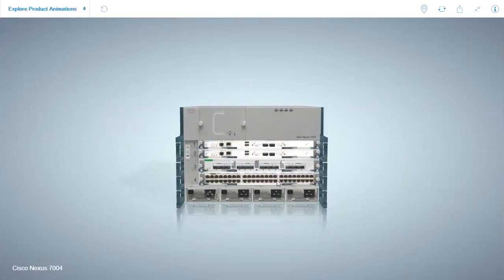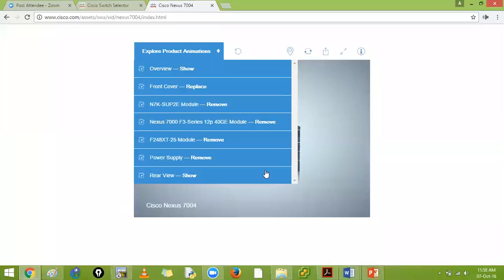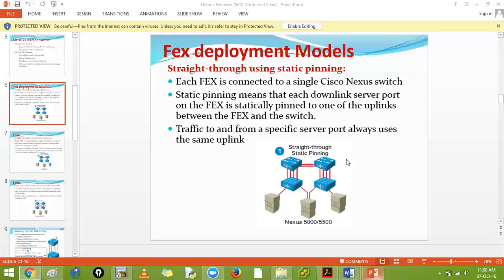On the 7004, the crossbar fabric is integrated - there is no separate fabric module. In larger devices like the 7018 or 7019, the crossbar fabric goes behind in dedicated slots. On the 7004 it is integrated directly into the chassis.